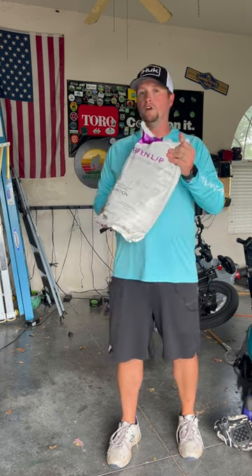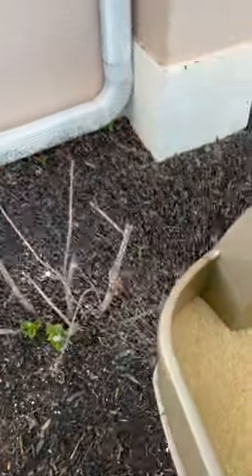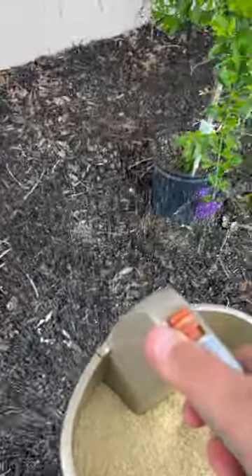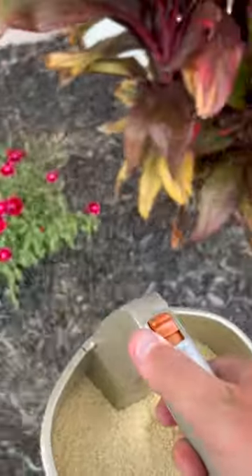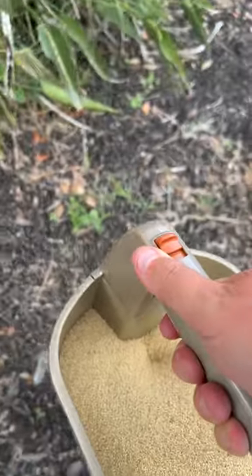All you have to do is open up the bag, dump it into your hand crank spreader or your push spreader, and spread it out across the lawn. Make sure you're applying at the labeled rate, then apply that across your lawn and it's going to kill dozens of different kinds of bugs.